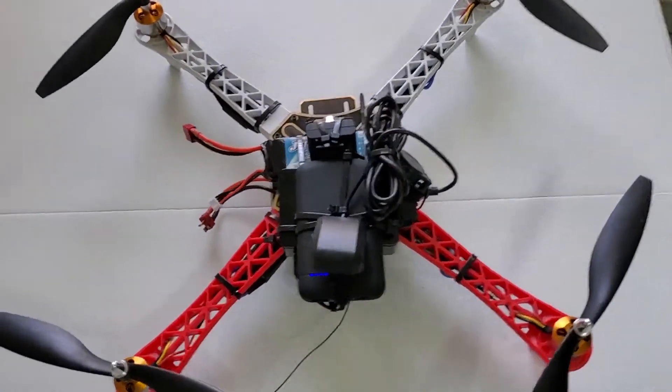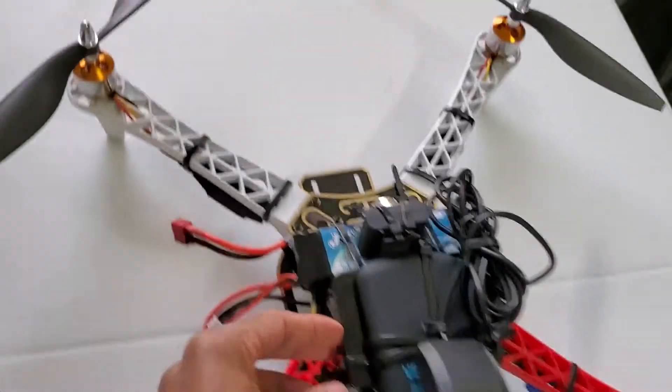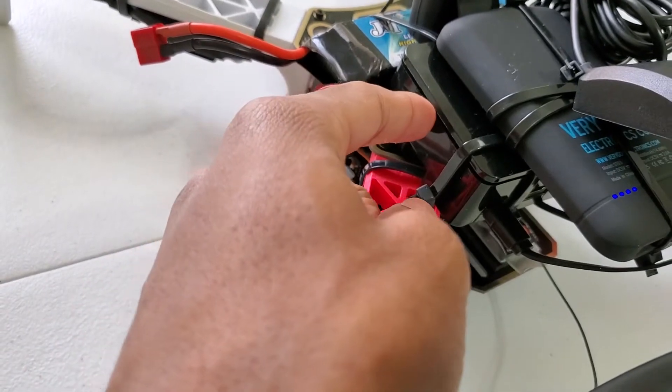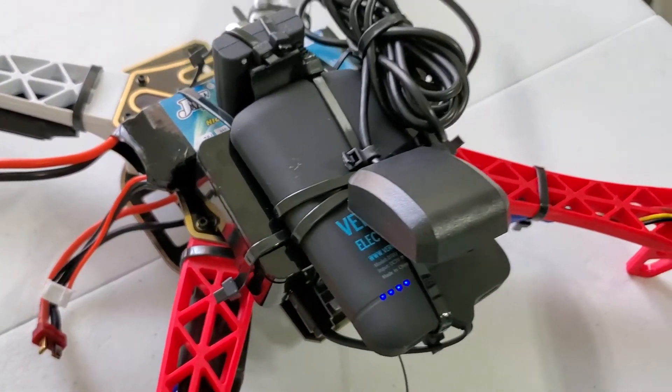So here's my setup. You can see the quadcopter here. Again, my GPS unit. I have a battery right here which is powering the Raspberry Pi, which is underneath here. The Raspberry Pi is enclosed in this black case right here. And here's the battery that powers the actual quadcopter.